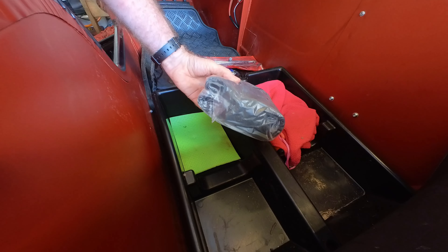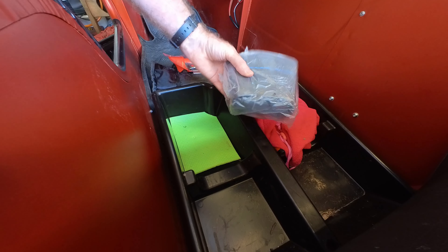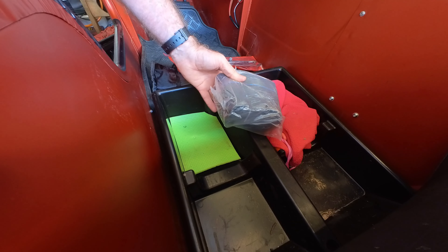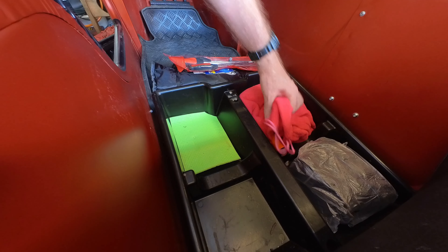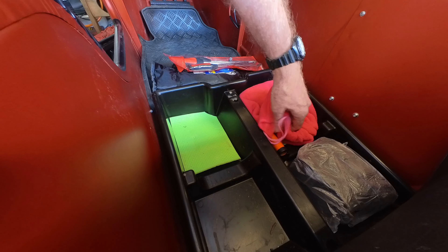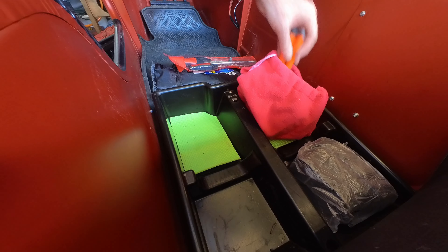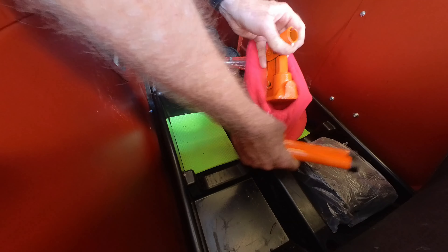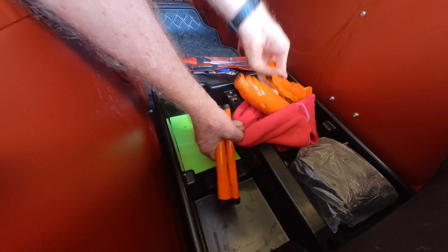I have a spare tube just in case I have trouble changing a wheel, though sometimes I think it might be easier to change a tube than the wheel. And then in here, in the pink bag, I have a tiny little jack.